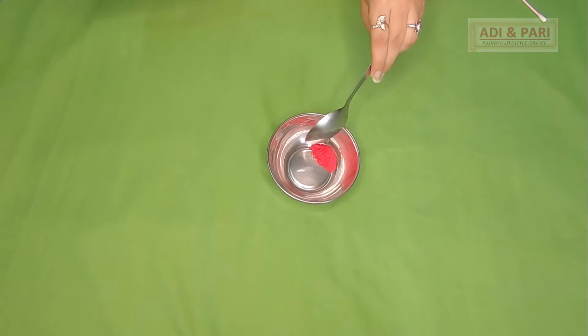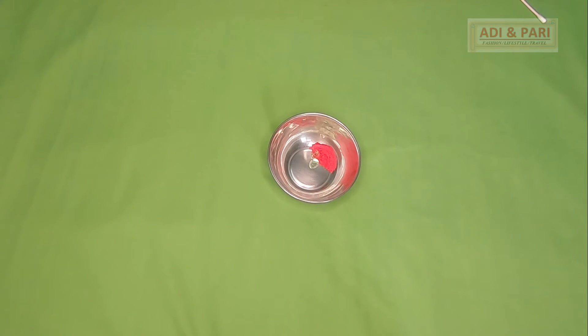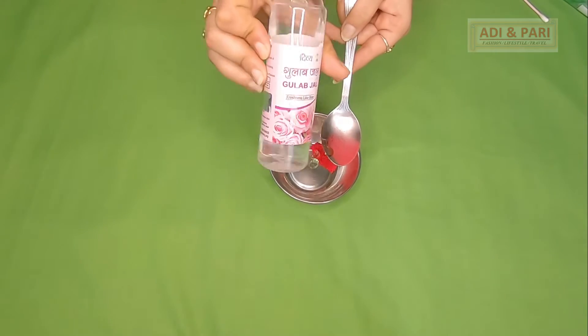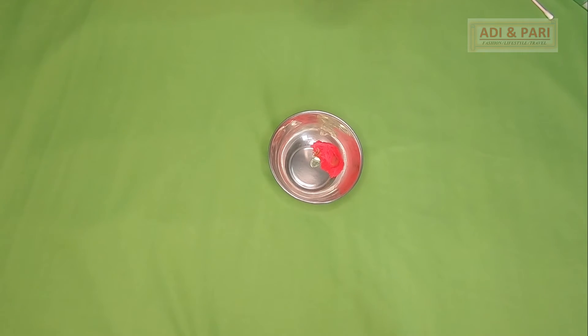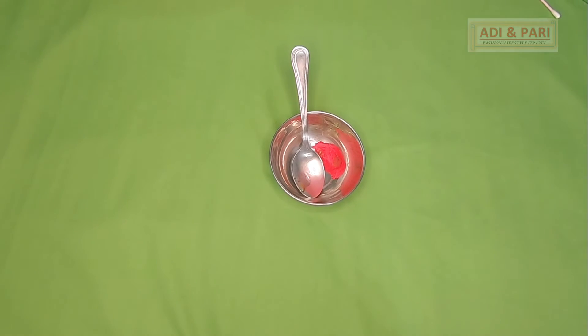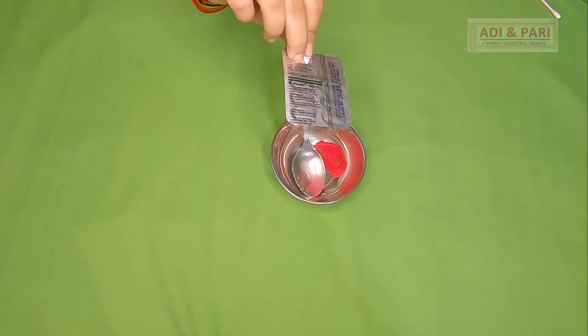We can also use aloe vera gel if you have it. I am taking aloe vera gel here. Then I will use gulab gel — I have taken rose water gulab gel. I am not using plain water; I use the gulab gel here as it has a good fragrance.